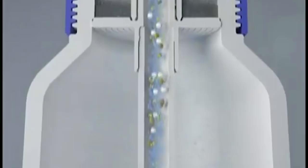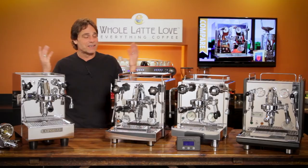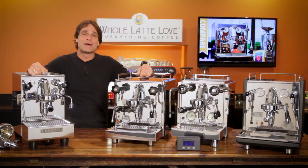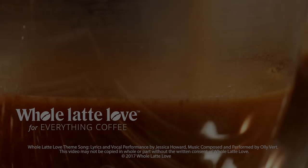If you've got any questions on these machines or anything coffee, use those comments and I'll get you the answers. I'm Mark — thanks for watching. Please subscribe and come back soon for more of the best on everything coffee, brought to you by Whole Latte Love.